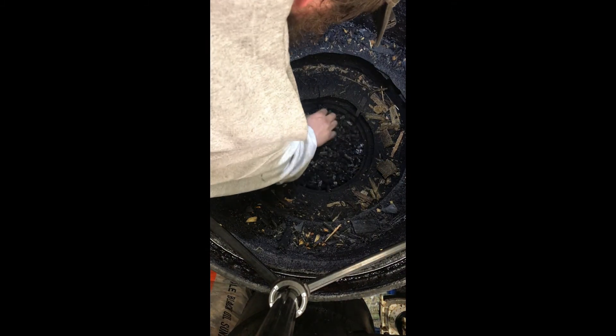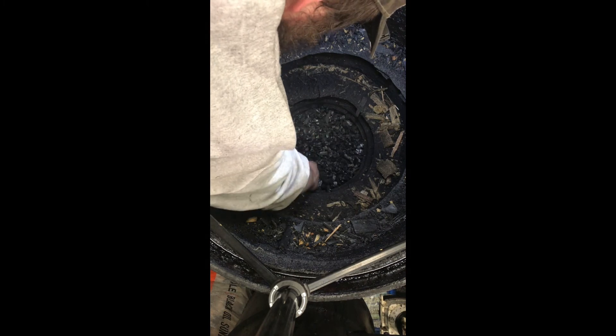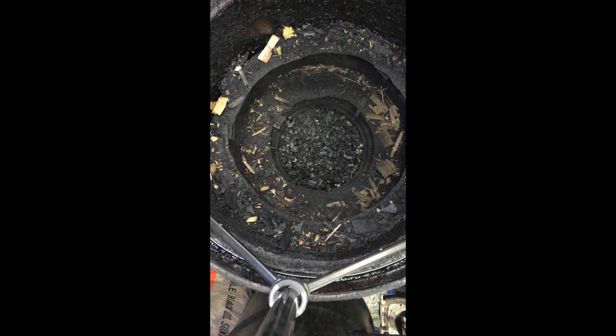That is the quick and dirty way to rebuild the char bed — not too terribly dirty because we have the blowers running. We're full right up above the nozzles now. It's all going to settle in once we start driving down the road, so it will drop quite a bit, but we're ready to light up after work, produce some gas, throw some wood on, and head for home.